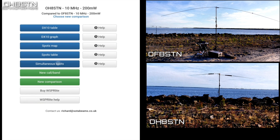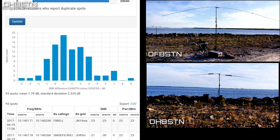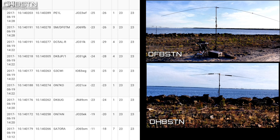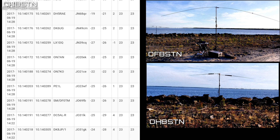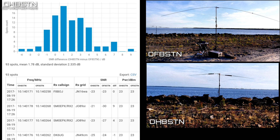The final — and in my opinion best — way to visualize test results is with the simultaneous spots screen. As DXplorer.net explains: for a more precise comparison of two nearby transmitting stations or antennas, you can analyze reports where both stations were heard by the same receiver at the same time. These reports will be in near-identical conditions, so the SNR values for the two reports should give a good indication of how strong the two signals are compared to one another. This allows comparison of stations without needing as much averaging to compensate for varying conditions.